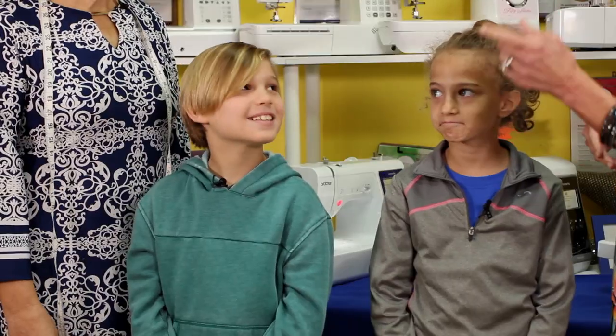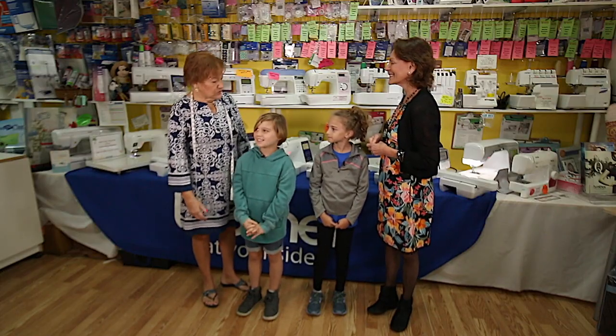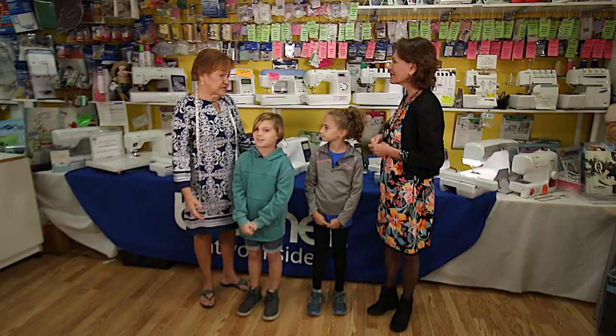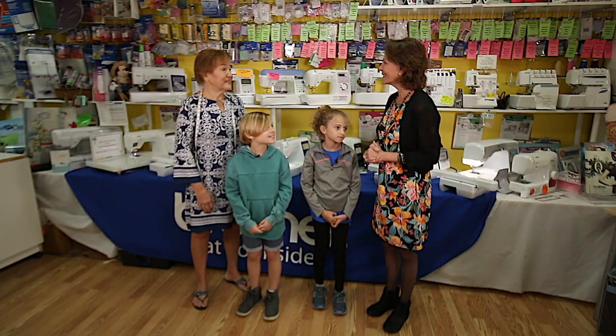Hi, I'm Miss Penny and these are the KidVision Kids. We're here today at So Much Fun to learn how to sew. Thank you for coming and visiting us. So Much Fun was started because there are lots of people that enjoy sewing, and in fact sewing started way back even in the caveman days. So I think we're ready to learn about sewing. Super, let's go!